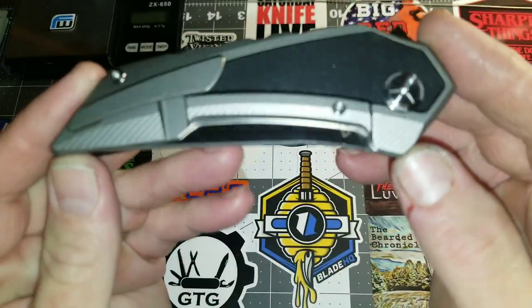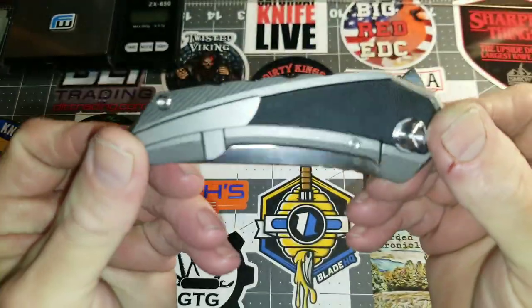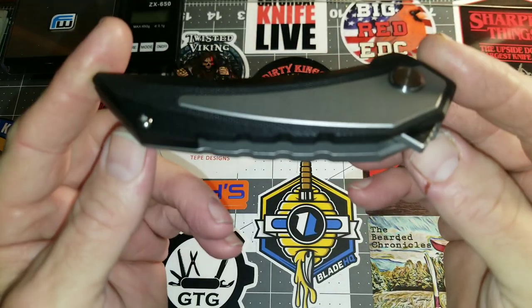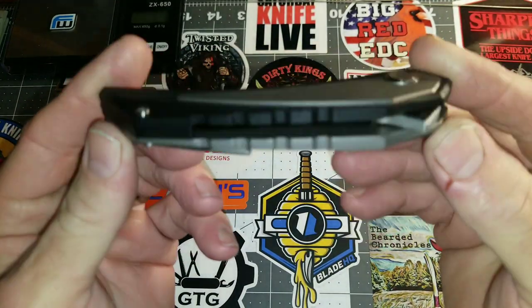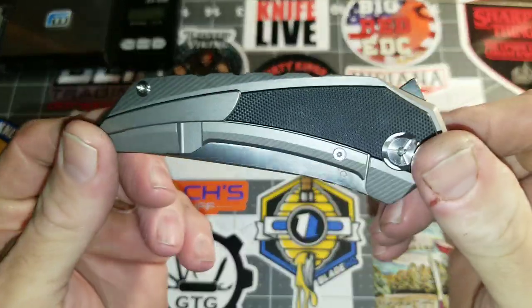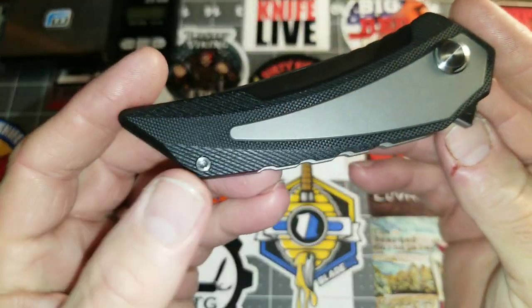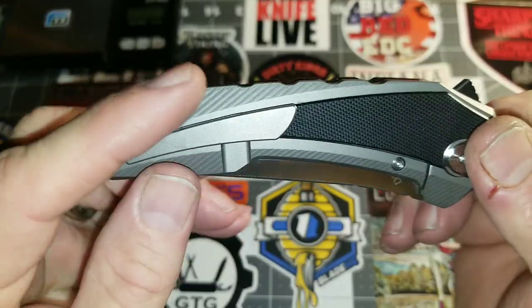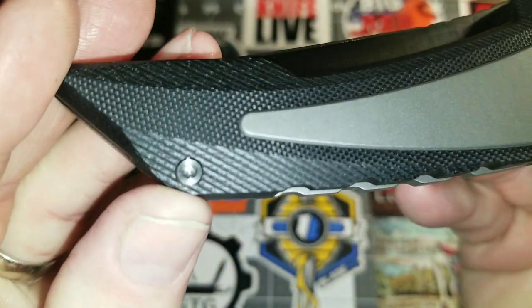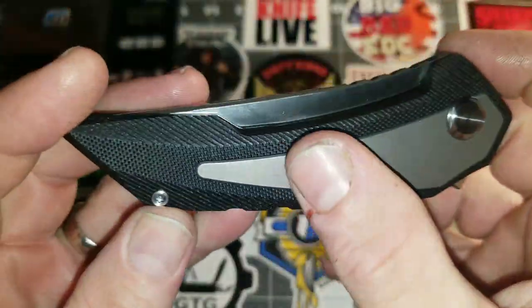This is a very asymmetrical-symmetrical knife because you basically have mirror images of the two sides — not the opposite of the other on either side. Really nice design cues. I really like that you have the same milling — it's hard to see on the G10 as you do on the titanium, but these micro hatch marks are also in the G10.